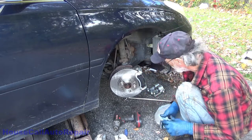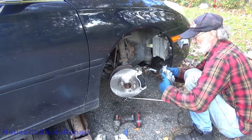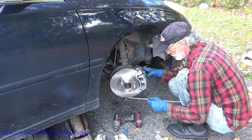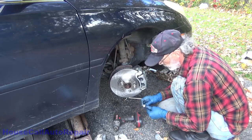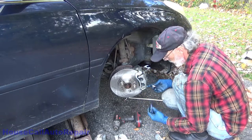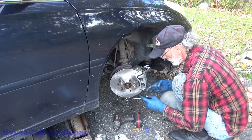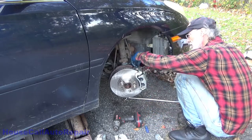Now I can put the new caliper over all of this assembly. Make sure your bleed screw is up at the top, otherwise you get the wrong side. Go ahead and just put that in place with a little bit of blue thread locker again. I got it on my finger instead of the bolt — so that one's coated.